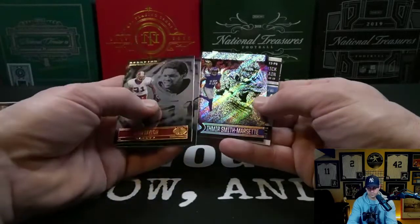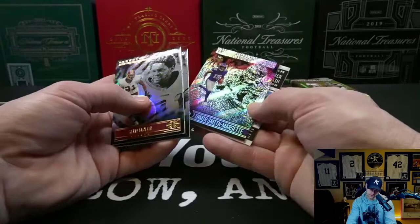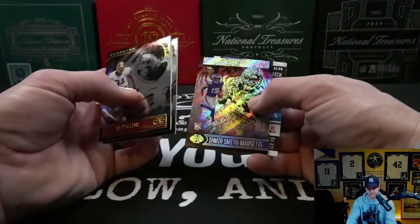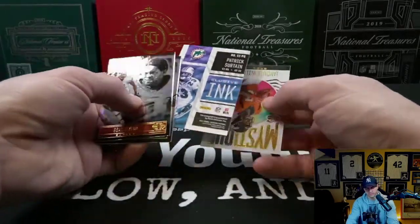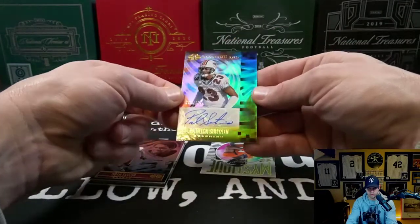Oh, that's pretty cool — Amir Smith-Marsette numbered, hard to see, to 25 — number 10 of 25 Trophy Collection, very cool. And we got our first hit of the box: Patrick Certan auto numbered to 199.